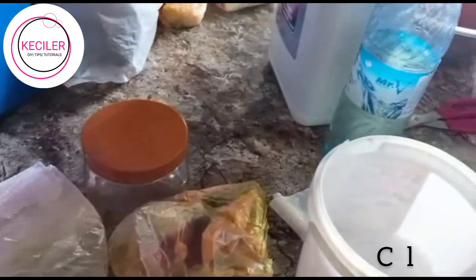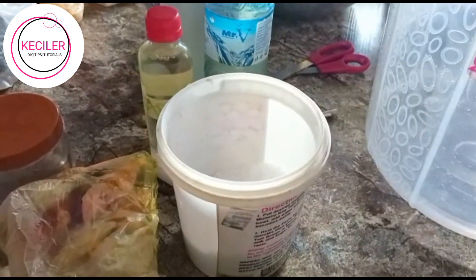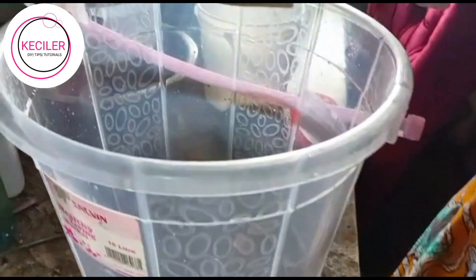Color is also involved — it depends on the color you want; we have different colors. And we still have our fragrance we are going to use for it. Please try as much as possible to protect yourself as you do this. Thank you guys.